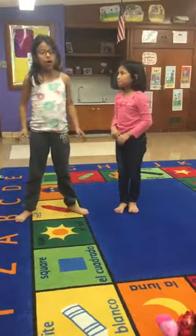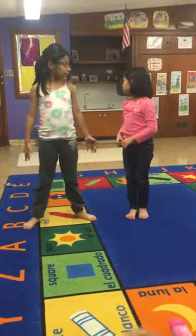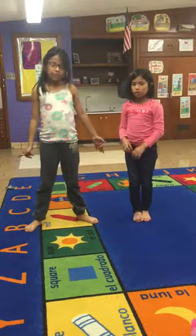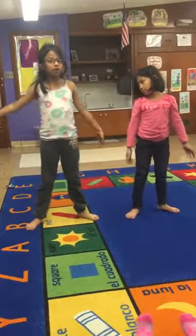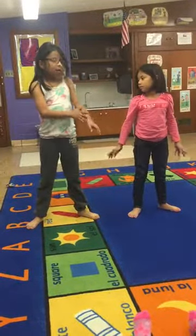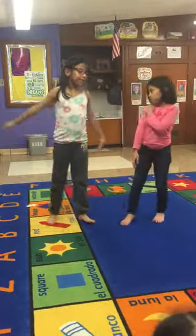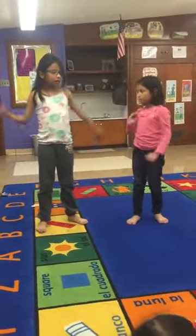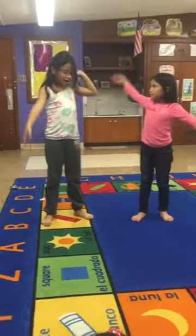We're going to start with moving our fingers like this. Then we're going to start to move them more. We're going to start a little bit more. A little bit higher.